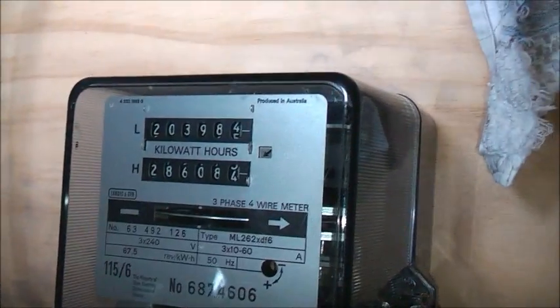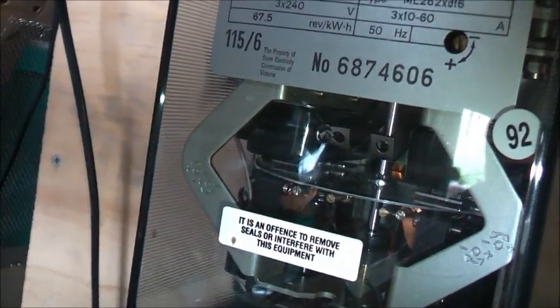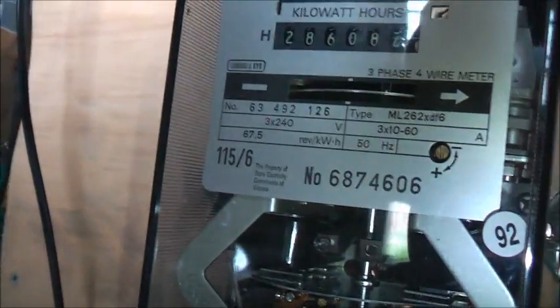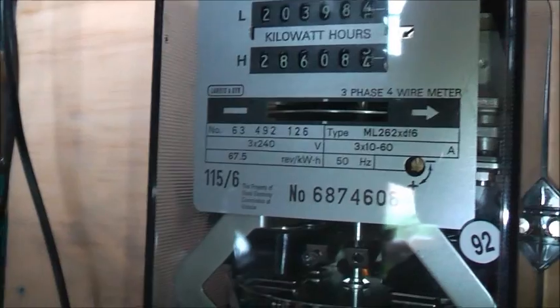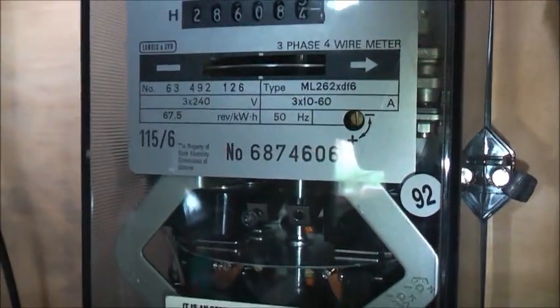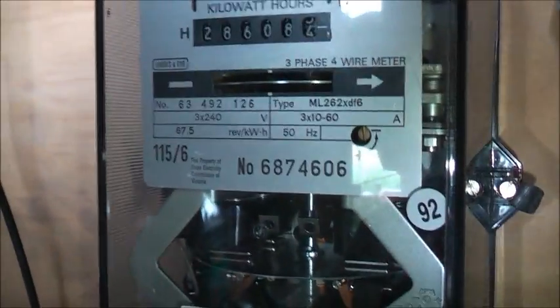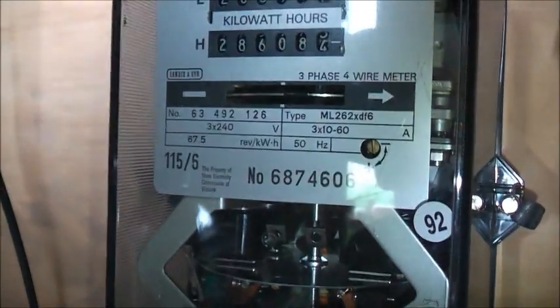Alright, this meter would still be accurate. Track magnets are in there. There's your adjustment — there's no anti-reverse on it. None of these meters I've seen have anti-reverse in them, so these could all run on a solar inverter setup and they'll spin backwards as you feed power back into the grid — known as exporting power.